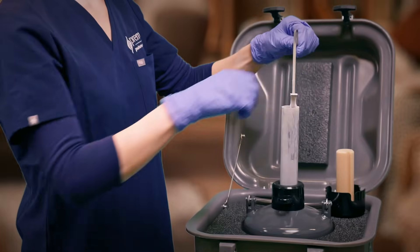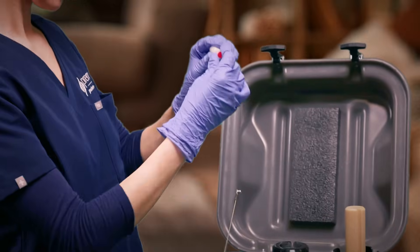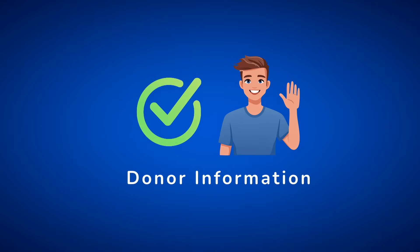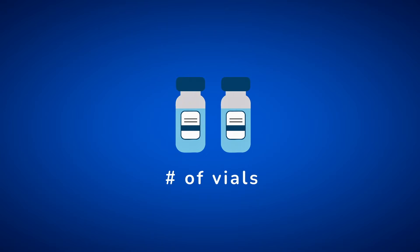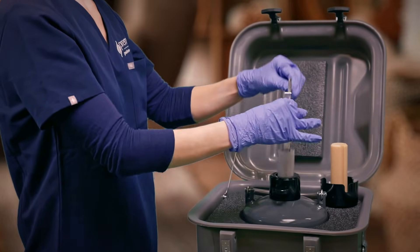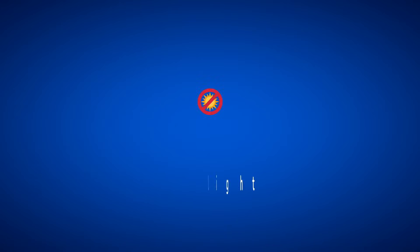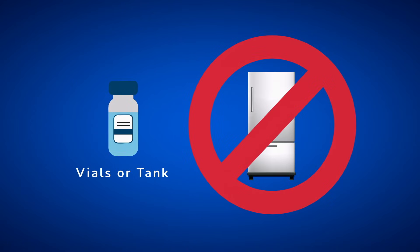Remember to put on gloves when handling the sperm vials, as the tank will be extremely cold. Make sure to check your vial or vials carefully to ensure that you have the correct donor and number of vials. Once you have checked your vials, place them back into the tank until you're ready for your insemination. Keep the tank upright and out of direct sunlight. Don't put the sperm vials or tank into your freezer or refrigerator, as this will damage the sperm.